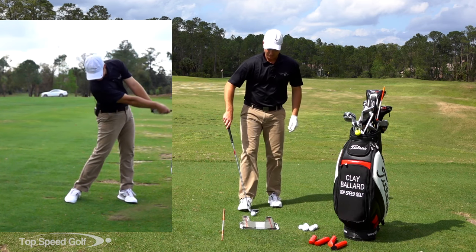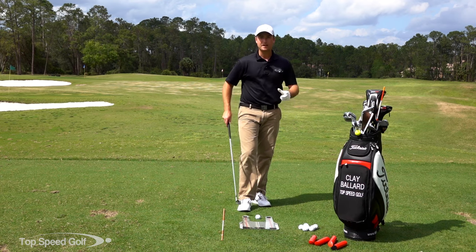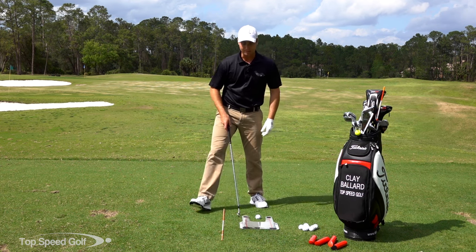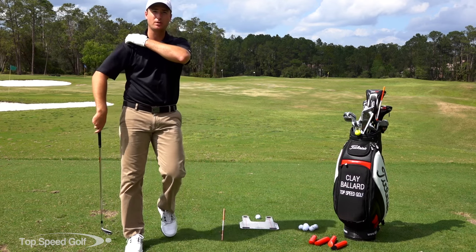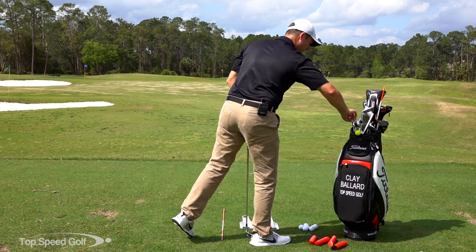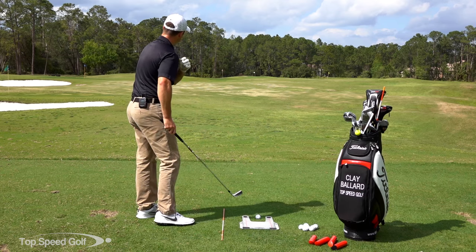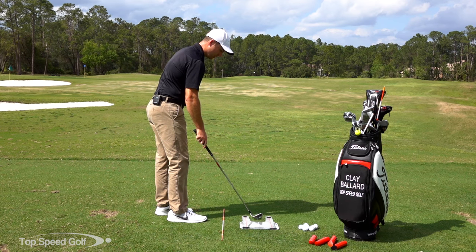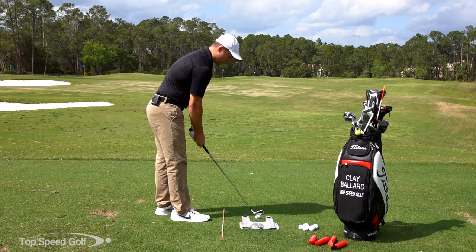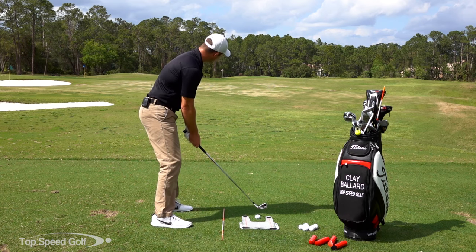So we've got our two things to focus on: squaring the face early, releasing out in front, and now we've got a great way to give us feedback with the Speed Trap. Let's go ahead and hit a couple shots and I'll show you the correct and incorrect ways. I've got my FlightScope app open here - it's my radar. I'm going to hit a seven iron and we're going to see how far and how straight those go. If I do this correctly, I'm going to miss the plastic piece, hit the ball, and then you're going to see my divot in front of that red line.